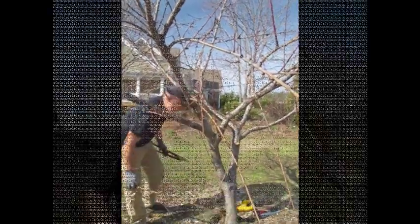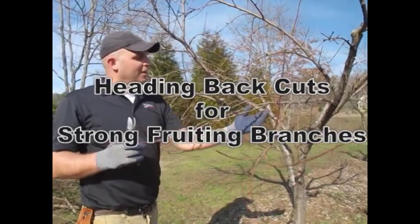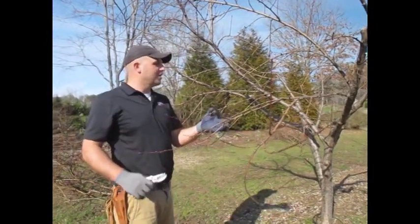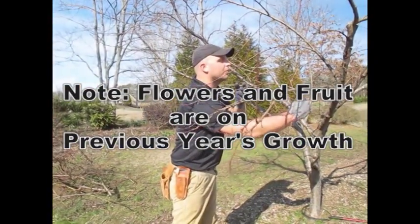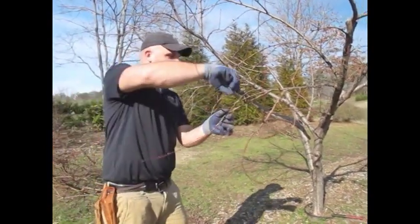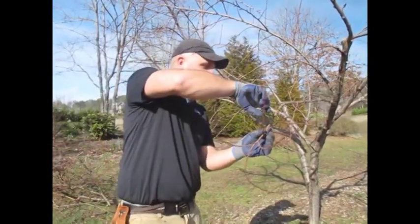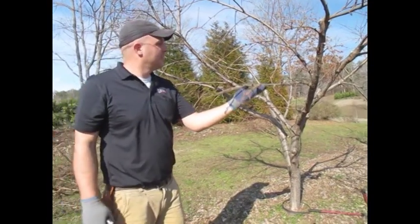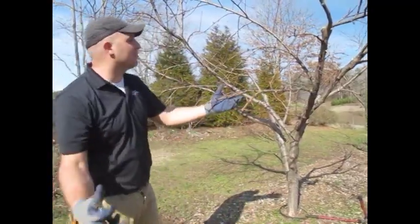You see a lot of bad cuts that leave stubs — that's to be avoided. You want to get it somewhat close, but not too close to the main stem. We also want to do some heading back cuts. You can see this really long branch — all our fruit is going to be on here, so it's going to get really heavy and there's a pretty good chance it'll break. We'll remove the competing branch and head back to a side branch, so the tree is much better equipped to handle the fruit weight.